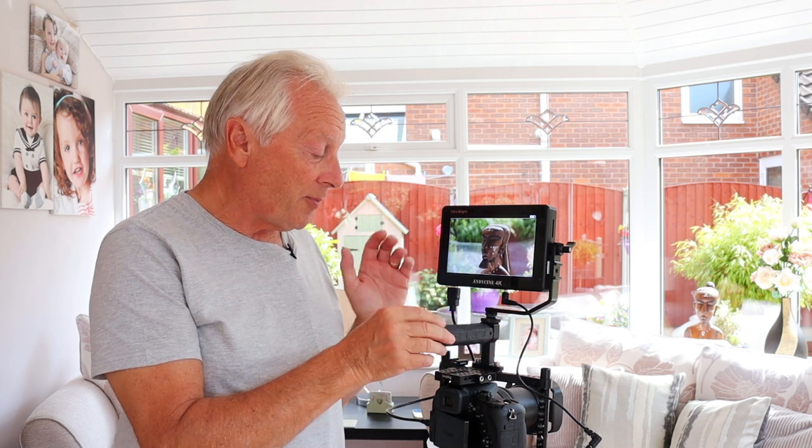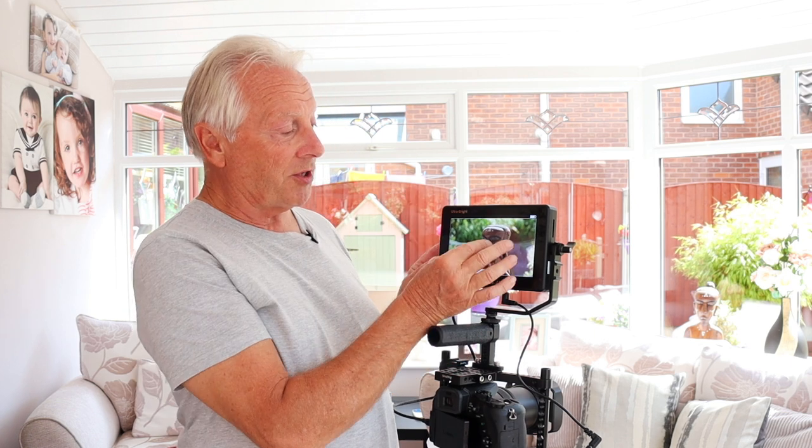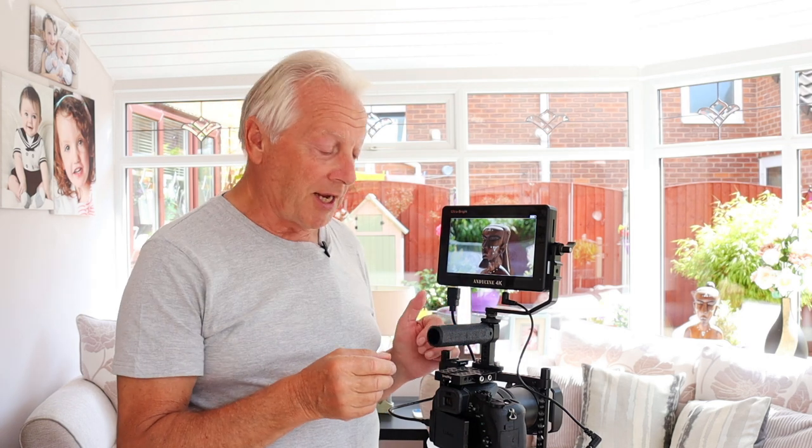I've got it set up here on my Panasonic Lumix FZ2500, which is just a HDMI output, so I've got micro HDMI output from the camera to the standard HDMI input on the 4K monitor. This is a touchscreen monitor — it allows you to go through the setup screens using touchscreen, or you can use touch-to-focus to ensure you've got perfect focus on the shot you're taking.